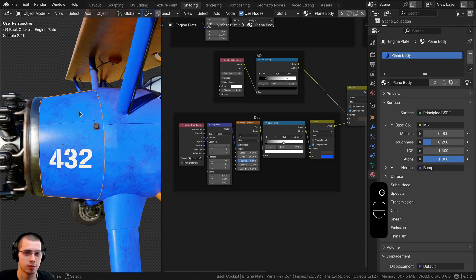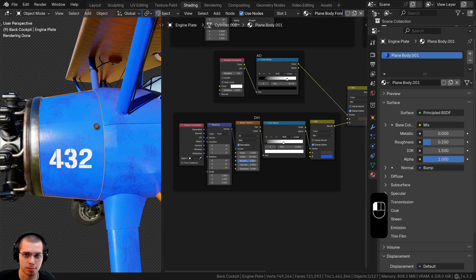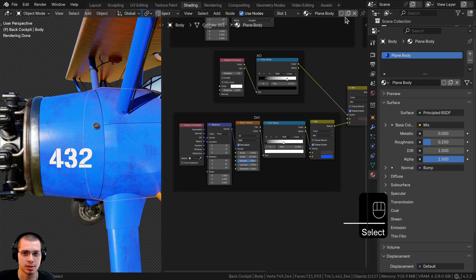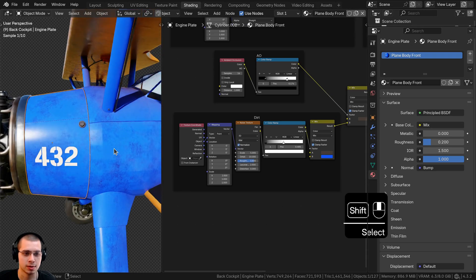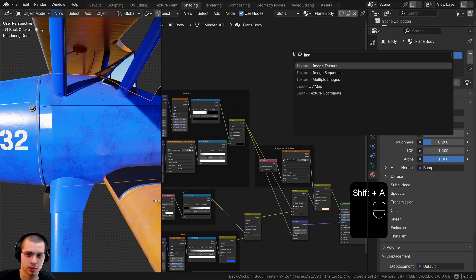I'm going to select this one — the front — and click this button to duplicate the material. I'll call it 'plain body front.' Now you can see neither object has that extra number, meaning each is using its own material. We'll select the body and search for an image texture to paint on.